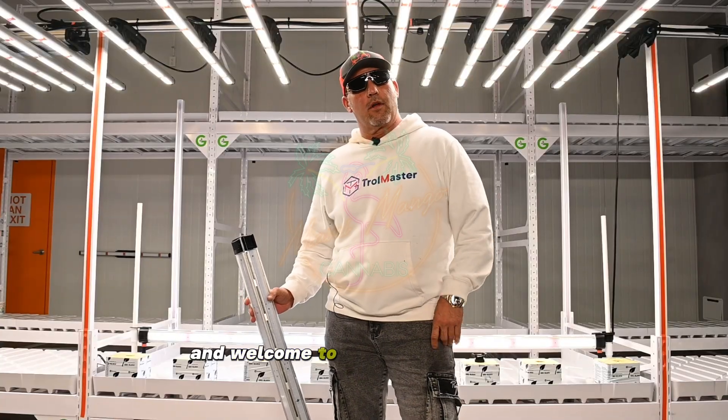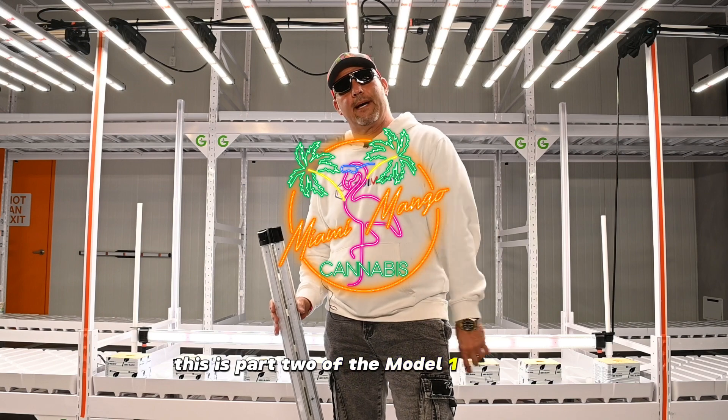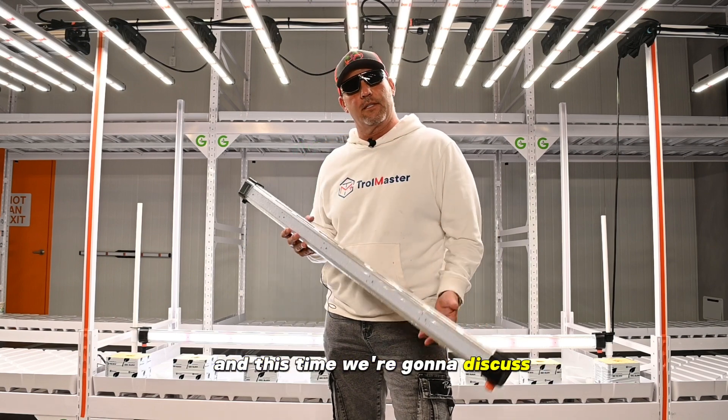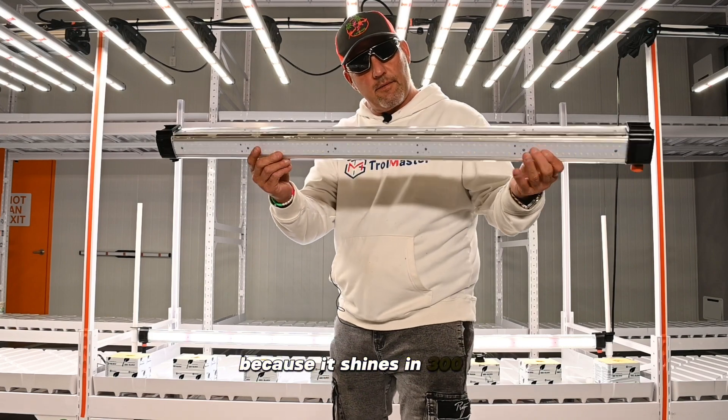What's up, guys? This is Mango here, and welcome to another episode of Mango Chronicles. This is part two of the Model 1 lighting system, and this time we're going to discuss the ICL 300. Why 300? Because it shines in 300 degrees.